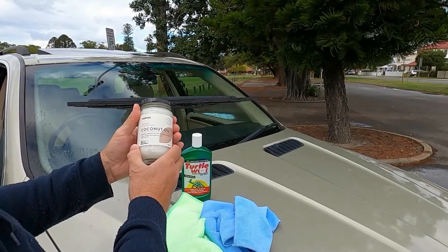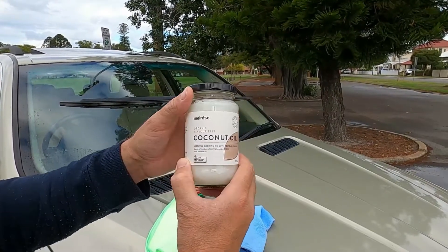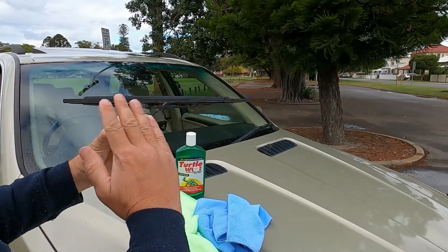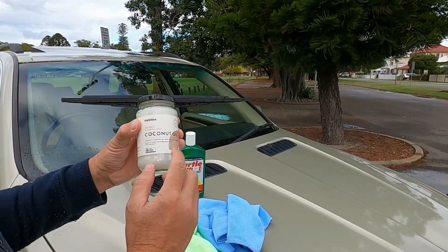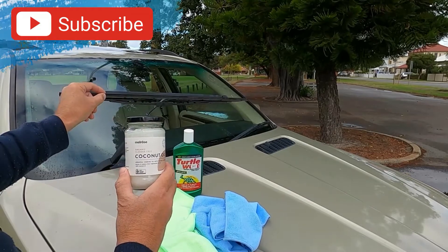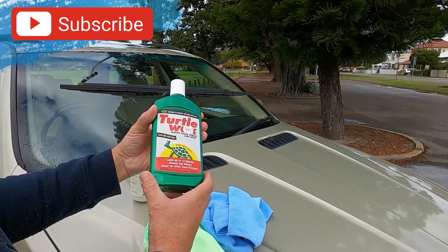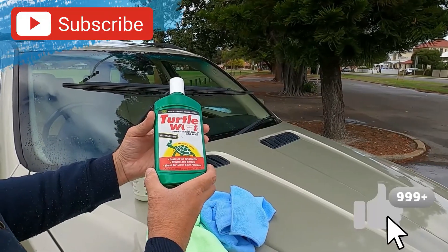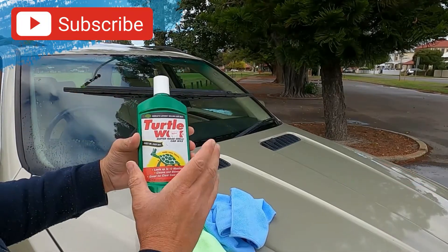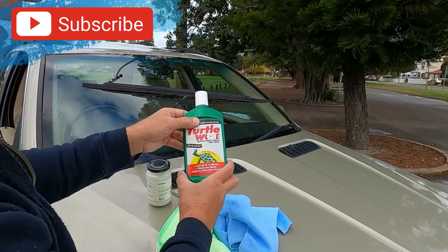The solution is to put just regular coconut oil — any type of coconut oil — on the wiper blades, because they are gripping the window too much and vibrating as they try to clean it. The coconut oil makes them glide over the window and conditions the rubber to be more malleable rather than hard. Then you follow that up with turtle wax or any type of car polish on the windscreen itself, to make it smooth. We'll show you how to do that now.